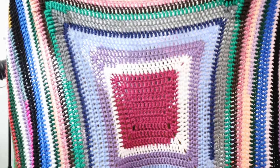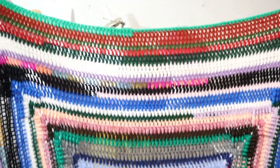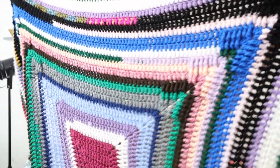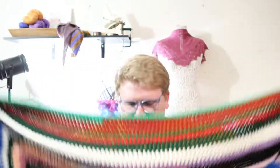And here we go. Just a big, gorgeous, worsted weight, double crochet scrap blanket that is now done. There's some interesting texture over here in the corners, and there's just lots of colors and a lot of fun in here.